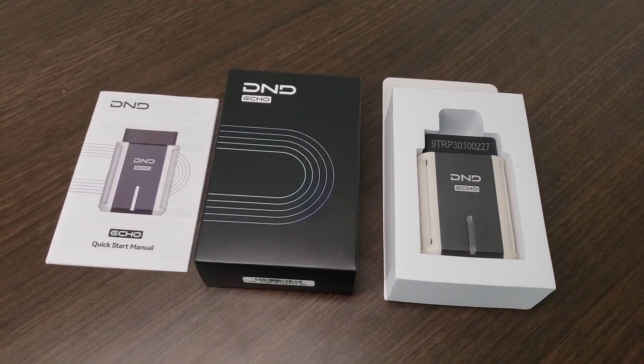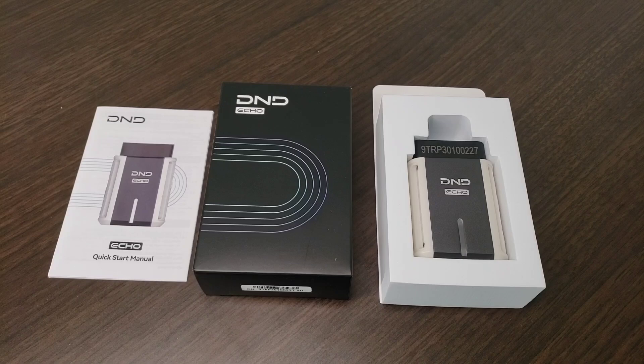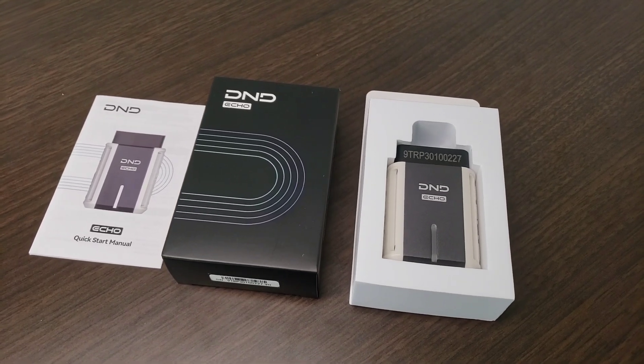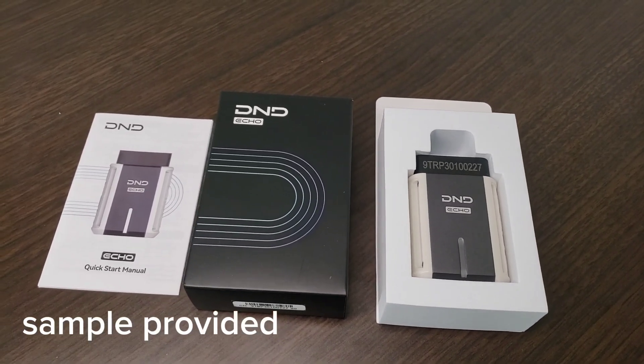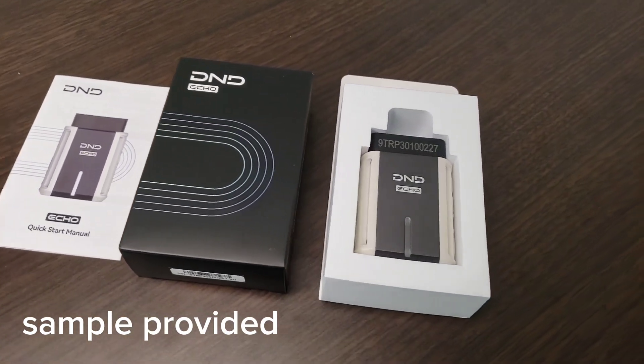Today I have the D&D Echo. This is an OBD2 scanner for your phone. It hooks up to your iPhone or Android device. This was sent to me directly from the manufacturer, so today I'm going to test it out and give you my honest opinion on it.